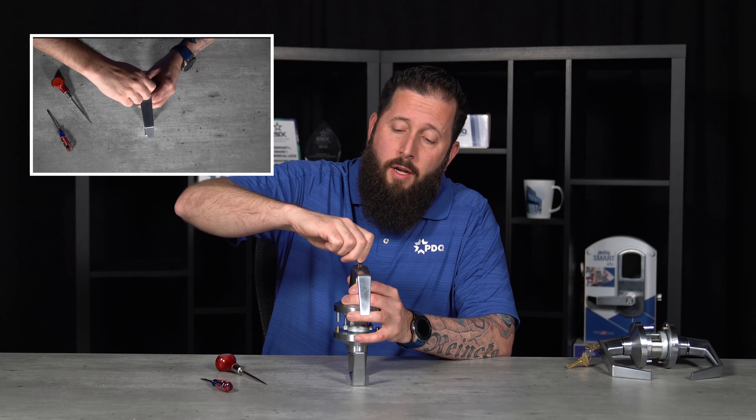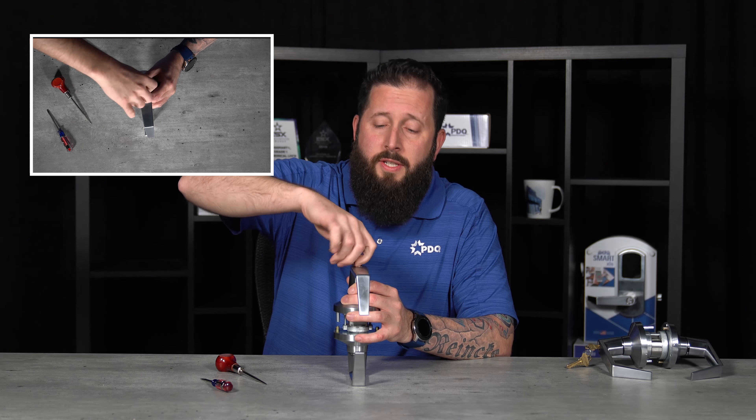Insert your key, rotate 360 degrees, remove the key — the lever's unlocked. Insert your key again, rotate 360 degrees again, and the lever should be locked.